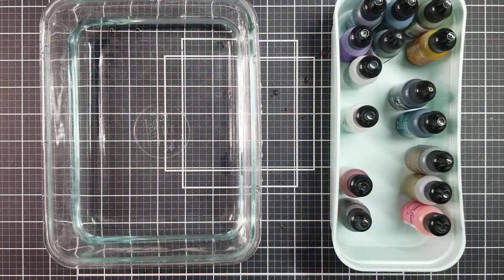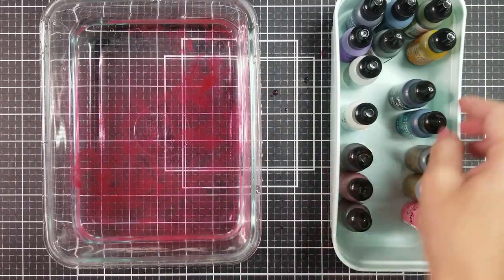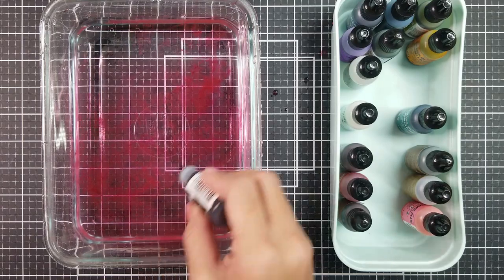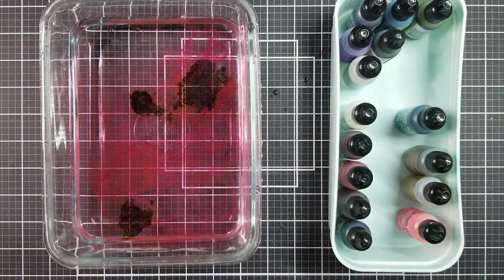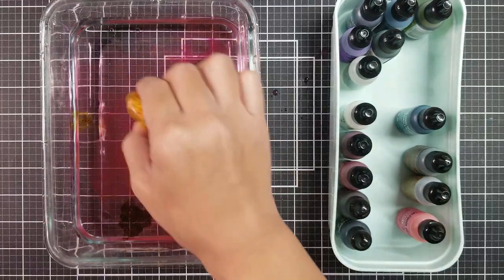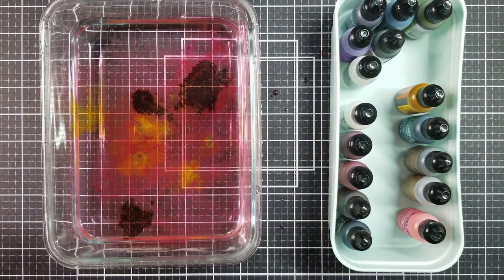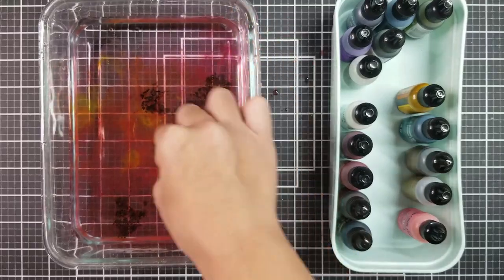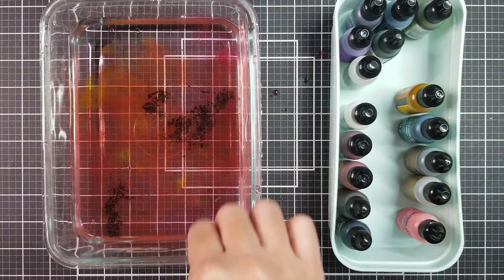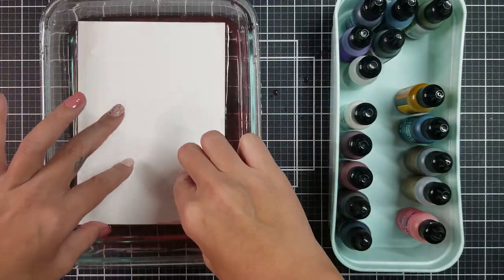For the fourth example, I did change out the water and I'm going in with similar colors, but adding a lighter shade to bring a little bit of brightness onto the card panel. To create a little movement in the water, I went in with my stick — I'm using a little toothpick, but you can use anything you have on hand — and I'm just swirling that in the water. Then going in with my HP photo paper, I laid that on top of the water and grabbed it up to see the final result.